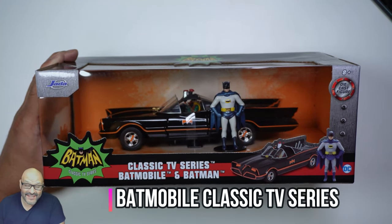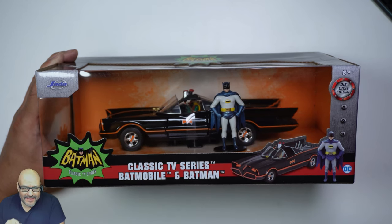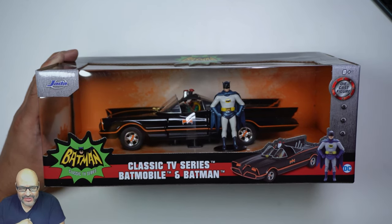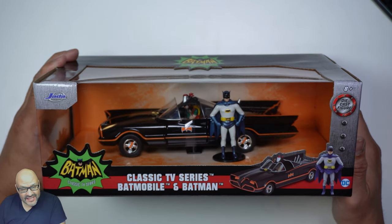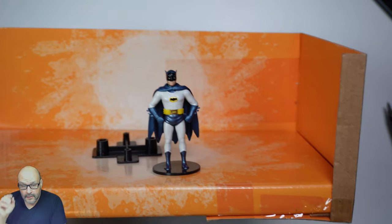Let's take a look at the classic TV series Batmobile. It includes both Batman and Robin — Robin is sitting in the actual chair. We're going to take a look at this classic car; it's die-cast, heavy duty metal, and we're going to see how detailed it is and what you get when you open it up.